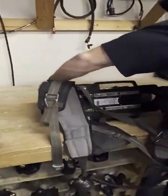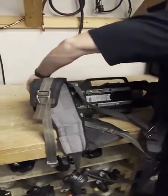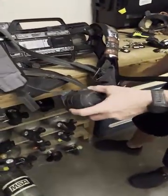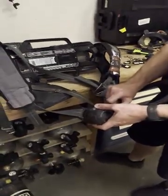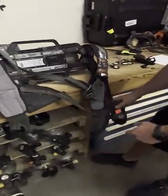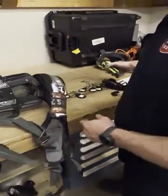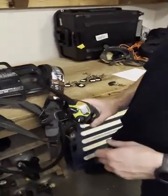Turn off the airpack. Hold down both green buttons to turn on the radio.